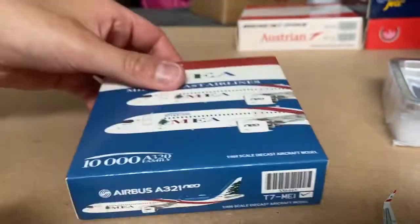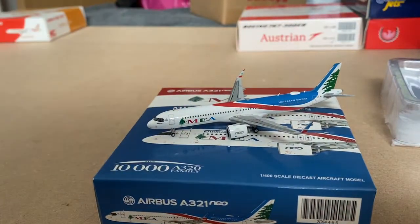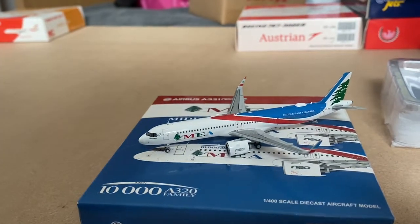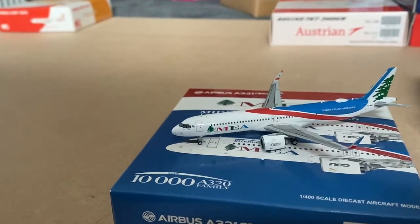What I'm going to do, as I did with the last model I reviewed, is put the model on top of the box because that actually makes a nice stand. Overall the first initial look of the aircraft — very nice. I really enjoy the new livery that MEA have opted for on the 321 Neos. I see them at Heathrow all the time. I see the 330 as well — that's also a nice livery. I'm surprised someone hasn't released that. It's a very nice livery. I like the blue and the red; I think it goes quite well.